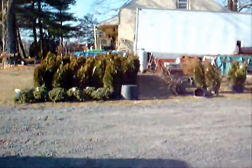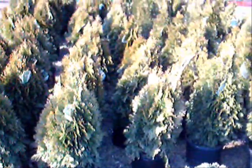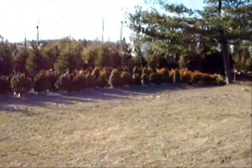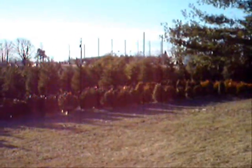Over here we have some junipers and arborvitaes — that is a Pecumson's Nana and emerald green arborvitaes. And over in this corner those are boxwoods, hemlocks, and more spruces and hemlocks.